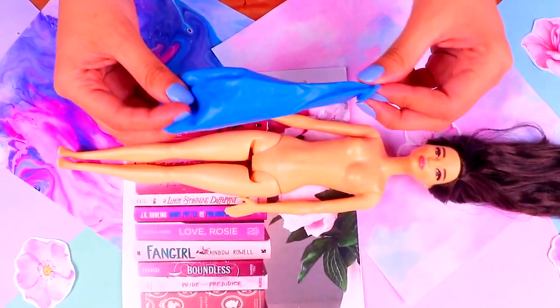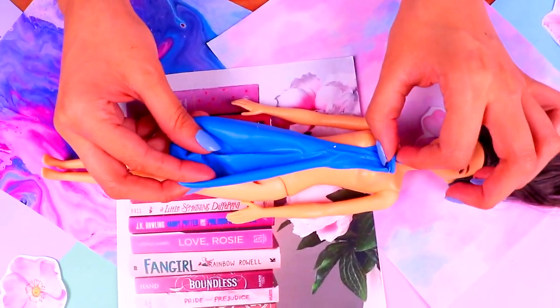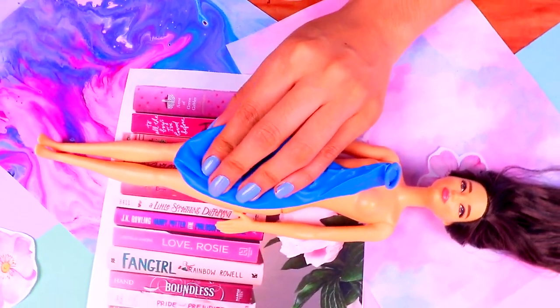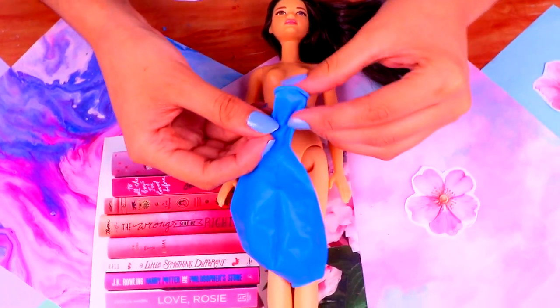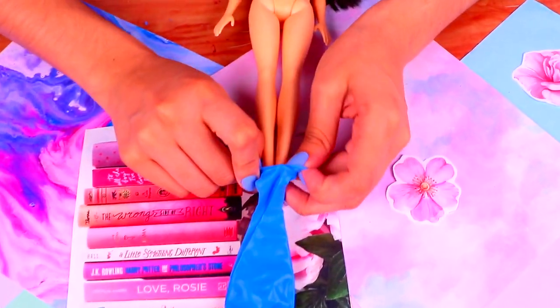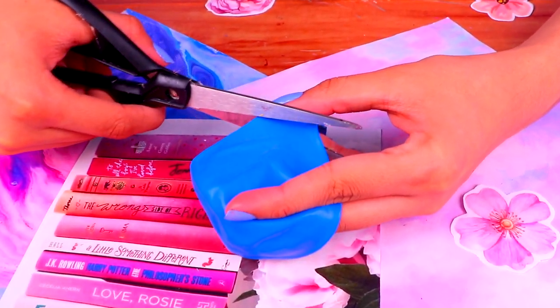We're gonna make a cool cocktail dress for this Barbie doll! The length of this balloon is just right for a Barbie dress — you just gotta cut the bottom part. Now just put it on your Barbie doll! Make sure that it doesn't have any other clothing on, otherwise the balloon could get stuck! Then we're gonna make a cute top for this dress!